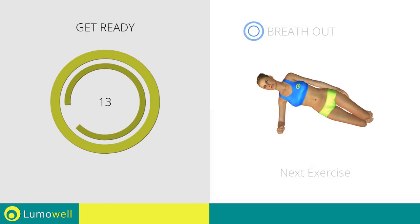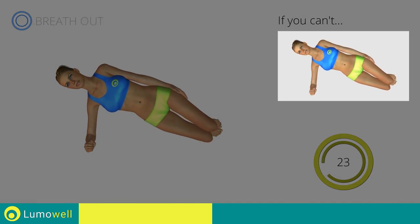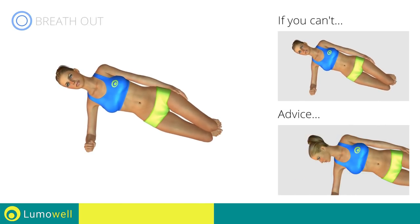Next exercise: side plank hip lift. If you can't do it, rest your butt on the ground when you descend. Do not look at the floor — stare at a fixed point in front of you.